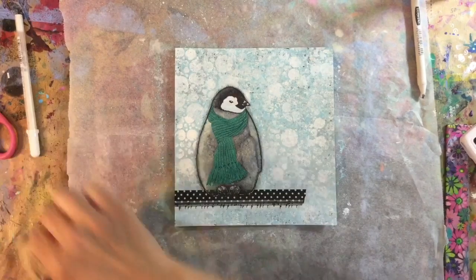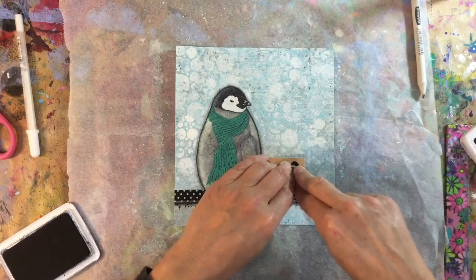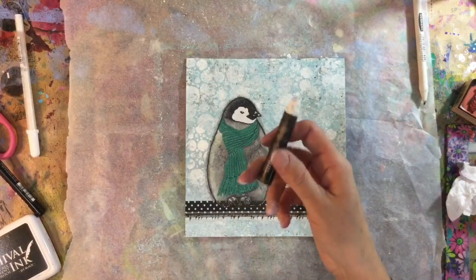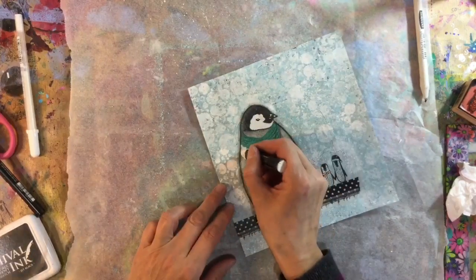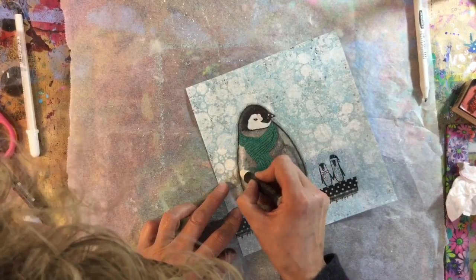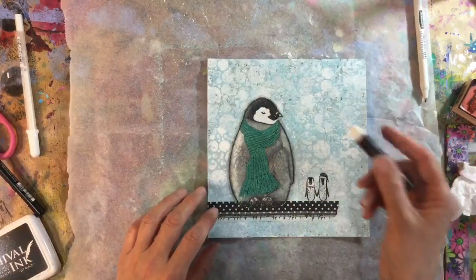Now I want to add a couple of friends for him, so let me just ink my little stamp up. I want them about there, so press down nice and firmly to make sure I've got a good impression. Then I've got the Prima oil pastels and I just want to add some white highlights just on the edge of my penguin here.